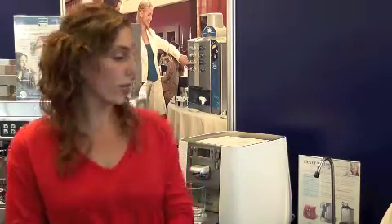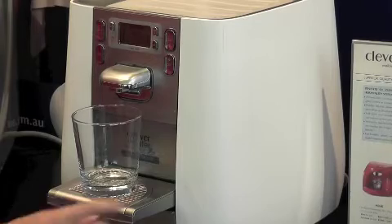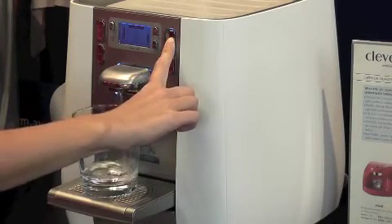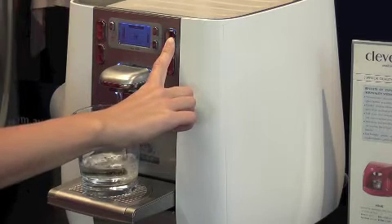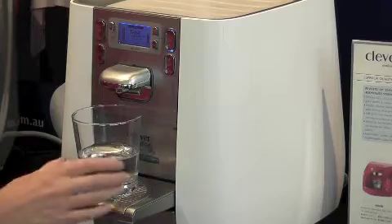The other thing is that they're far more cost effective because you don't have to buy countless bottles of water. The water comes direct from the tap, is filtered and chilled. To pour a glass of cold water you simply press the cold water button here and there's your glass of water.